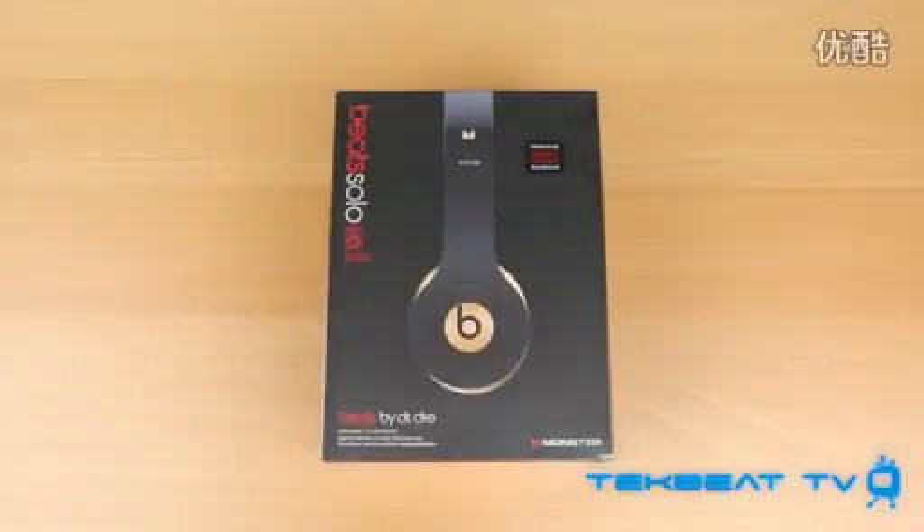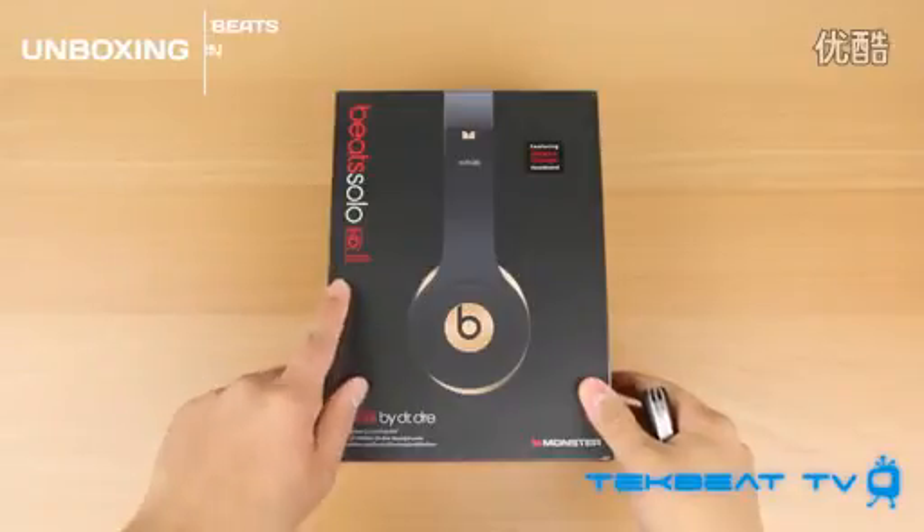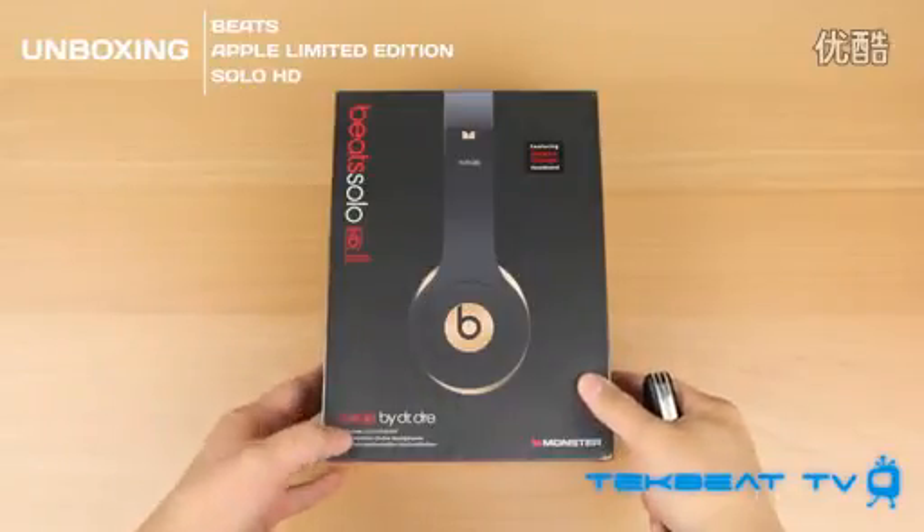What's up guys, it's Will from TechBeatTV bringing you an unboxing. These are the Beats Apple Limited Edition Solo HD Headphones.